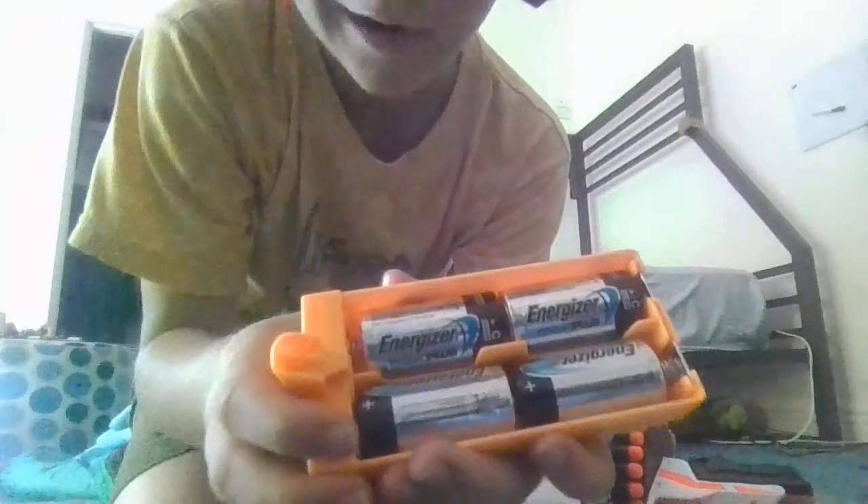You want to put in C-sized batteries. However you put them in, make sure that they're new, because if they're not the gun will shoot not far at all. If it does, don't worry — all you've got to do is buy new batteries because they might be faulty or something.